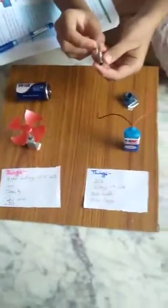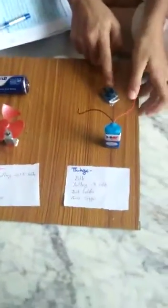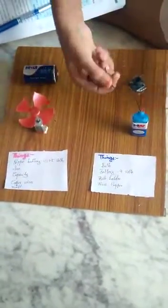So today we are going to do this experiment. I made this one. I took a bulb from a shop, this bulb holder, and this high watt battery and some wires.